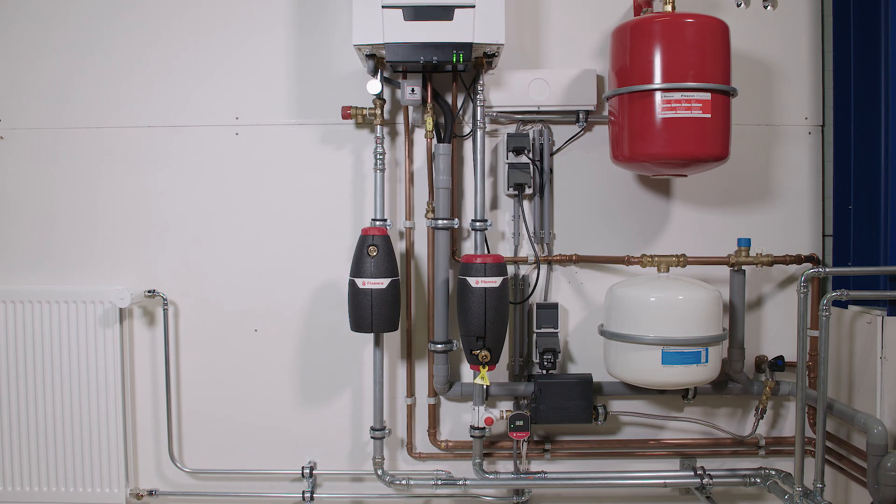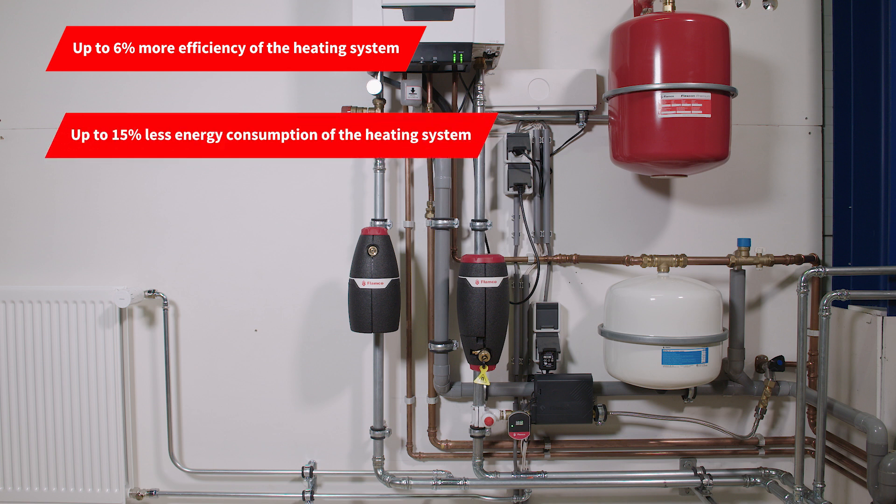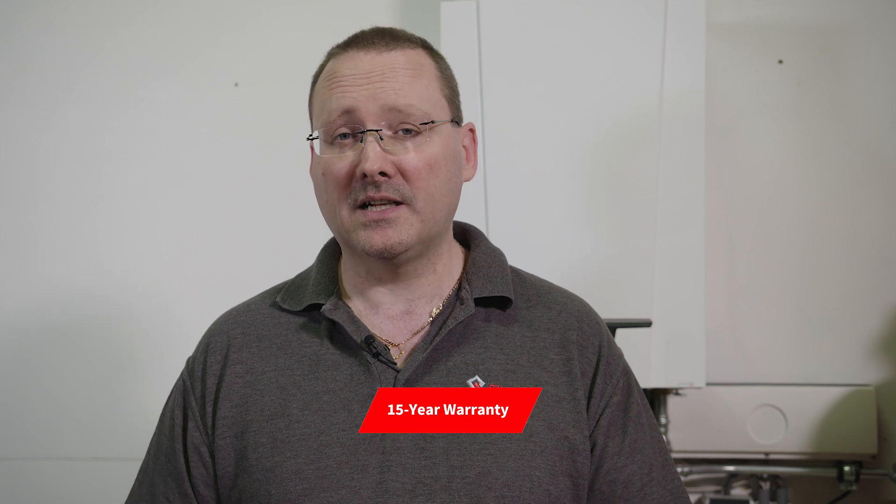With an X-Stream separator in place you get a 6% increase in system efficiency, which translates to a 15% reduction in running costs compared with a system without an X-Stream separator. That means we are increasing the system life as a whole, and to reflect that we're giving a 15-year warranty on the X-Stream product — which also mirrors another new innovation, the Flexcon premium vessel, also being offered with a 15-year warranty.